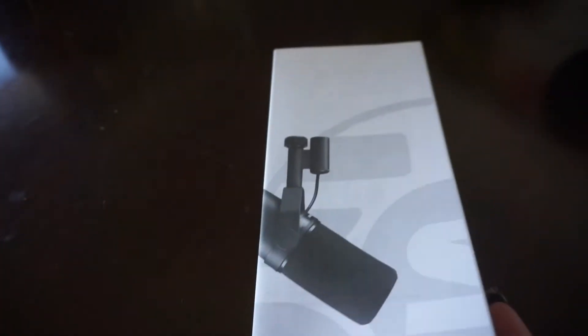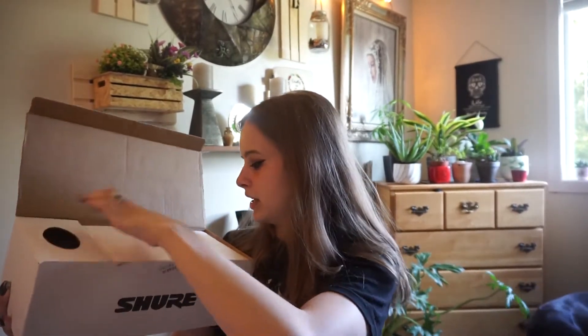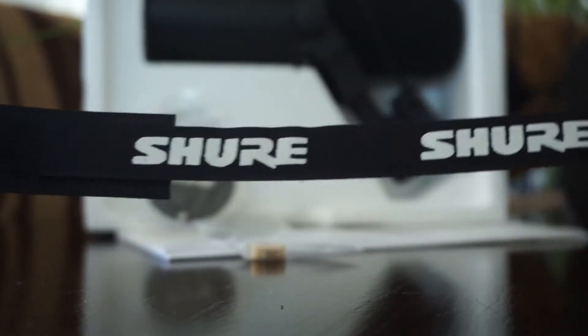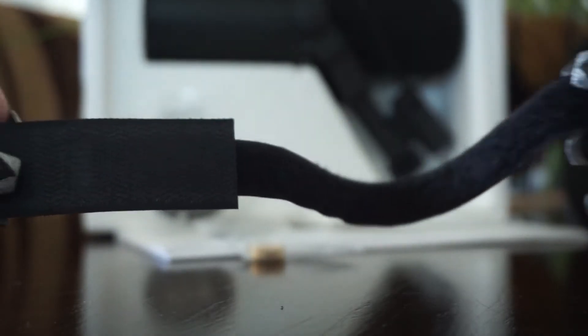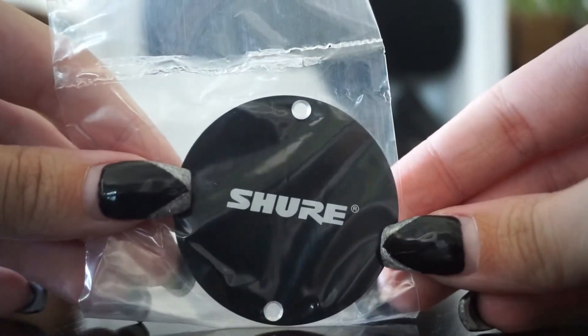After you pull out the paper you see styrofoam, so we're gonna pull out the first thing — oh okay, so it comes with a little velcro, a Shure piece of velcro. Not sure what that's for. And then we have this little thing that I'm sure you screw onto the mic somewhere that says Shure on it. The mic is next, so you pull out the mic.